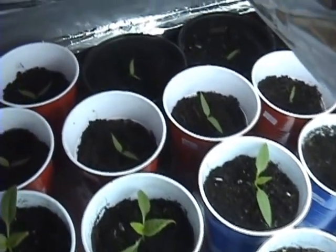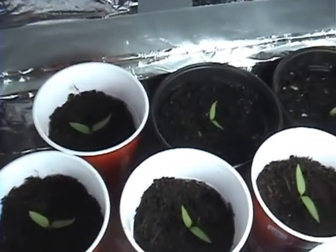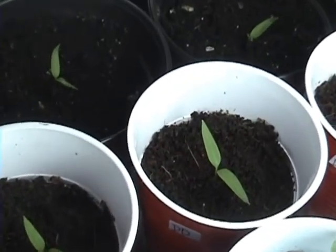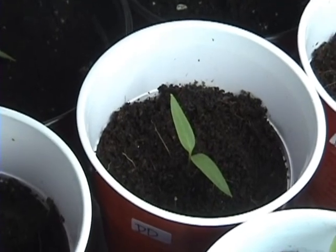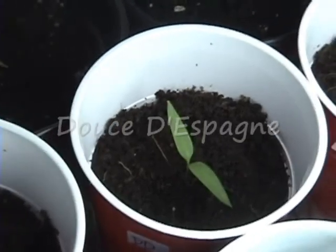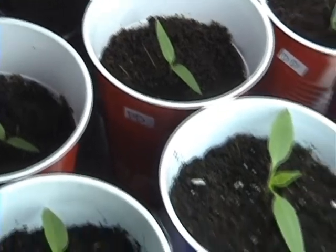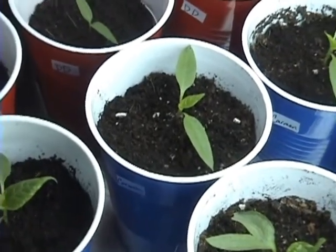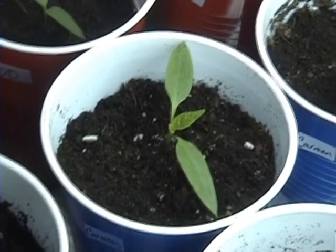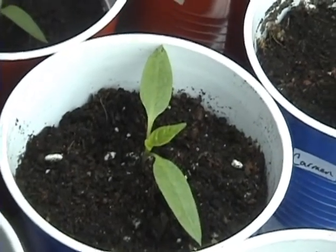Anyway, they've germinated and here we go — we've got sweet bell pepper. I put 'DD' on this one because it's a word I can't pronounce, but I'll try: sweet bell pepper, it's a 'Doux d'Espagne' or something like that. We've also got another red sweet bell pepper — actually these may be called the bullhorn pepper because they're a little longer, but they're sweet pepper, and that's a Carmen.